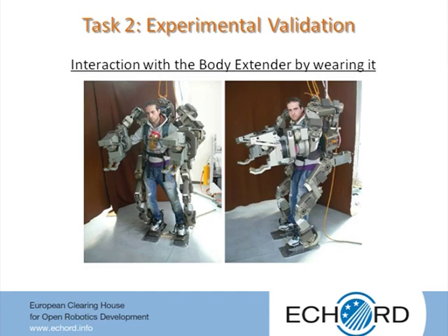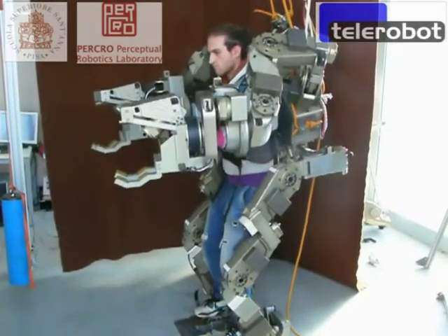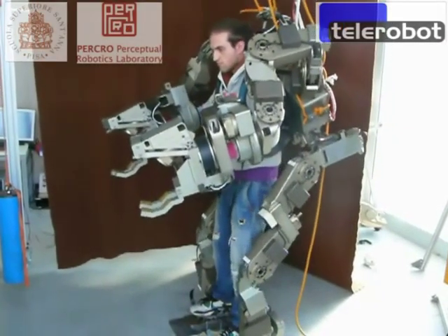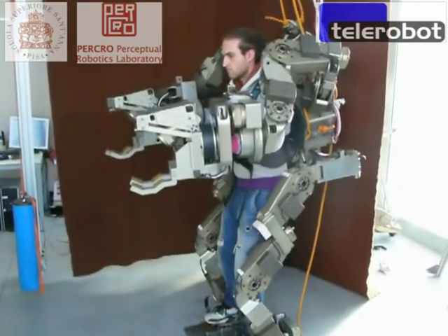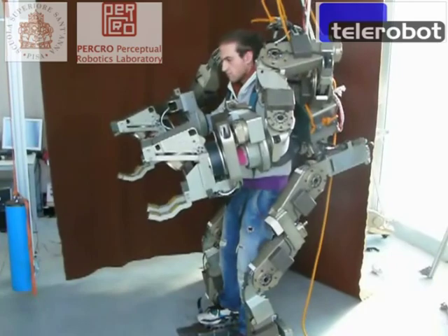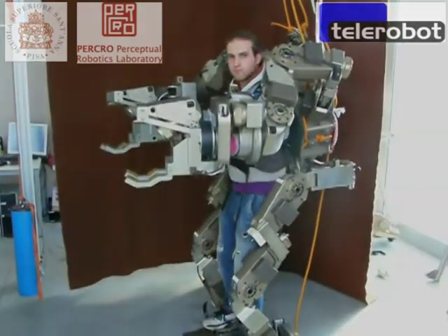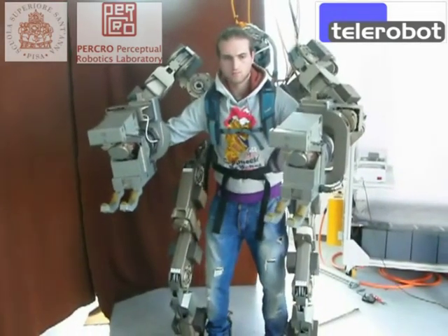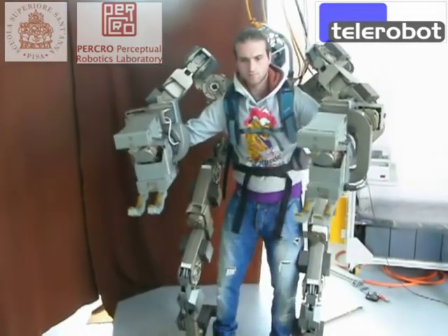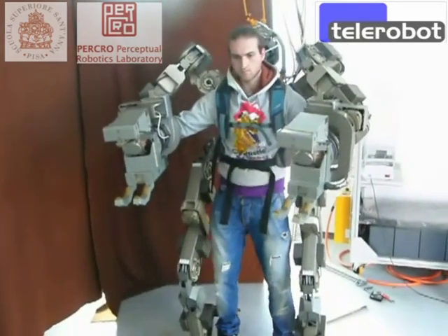Furthermore, the subjects involved in the experiment declared that the resulting distortion of the desired movement realized by the collaborative control is very natural and well acceptable. Interestingly, after few trials, in the subject it emerges the confidence in the capability of the device to assure the equilibrium, to the point that he is no longer concerned about keeping his own equilibrium.